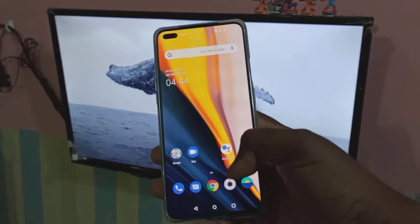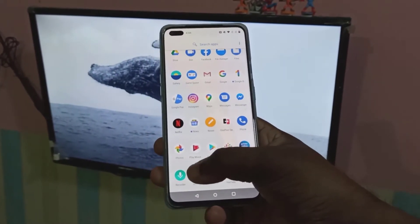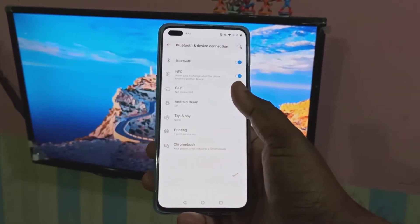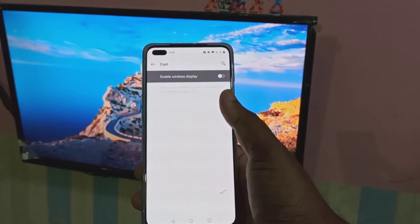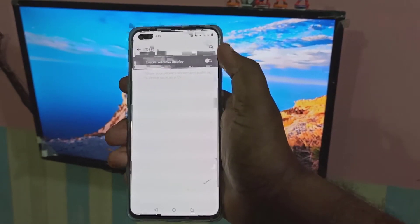Then in your mobile phone, open the Settings app. Then tap on Bluetooth and Device Connection. Then tap on Cast. Then enable Wireless Display.